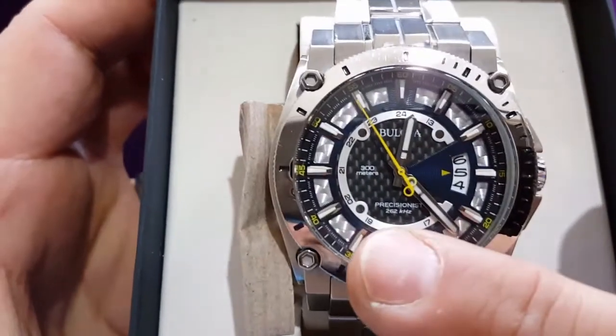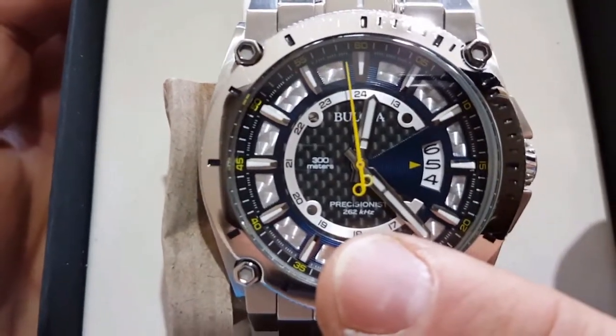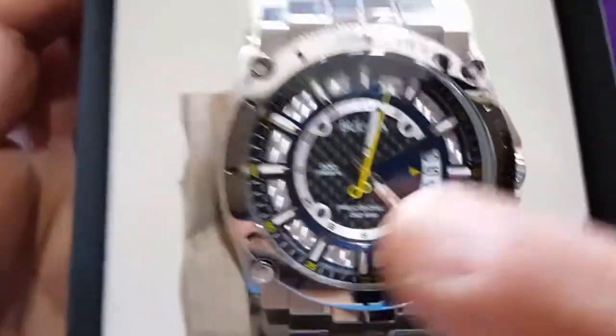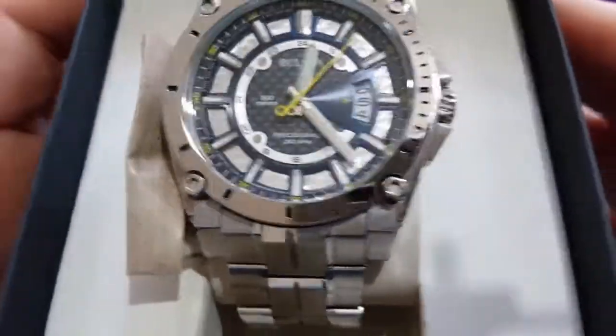As you can see it's a — I'll try to describe it — 262 kilohertz, 300 meters water resistance. And this is a nice-looking watch.